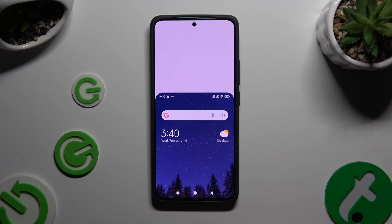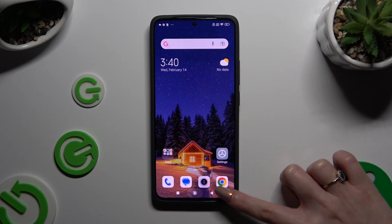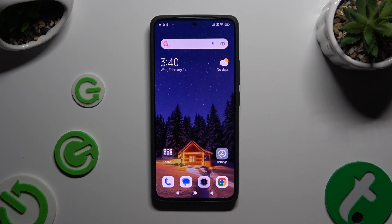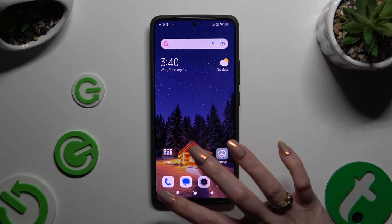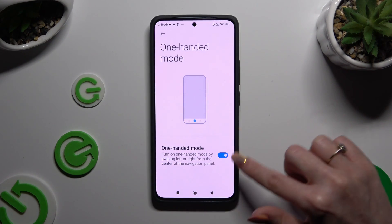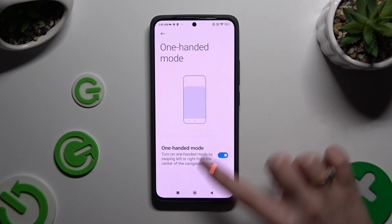To go back, you can swipe up or click on this area at the top. If you want to disable one-handed mode completely, go back to the same settings and click on the blue toggle next to it.